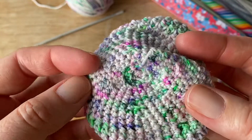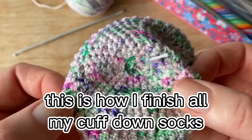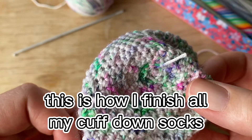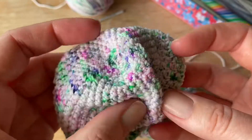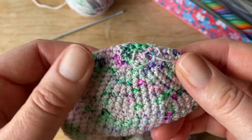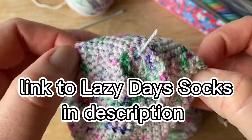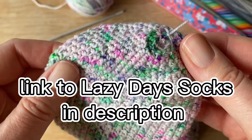And that's how I finish the toe on these Lazy Days socks — and also on my Mavis mitts. I'm pretty sure my Bandwagon mitts are the same. All my cuffed-down socks are finished like that. I hope that helps you, and the link to the Lazy Days socks is in the description below if you want to check that out.